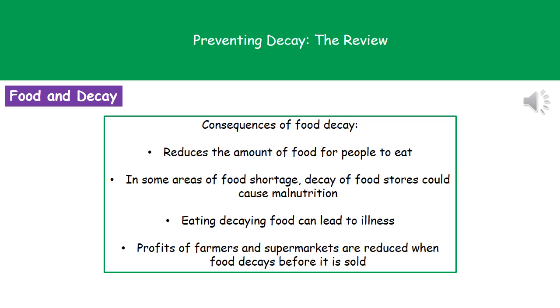And finally, if the food is decaying before we sell it, then the profits of both farmers and supermarkets will be reduced.